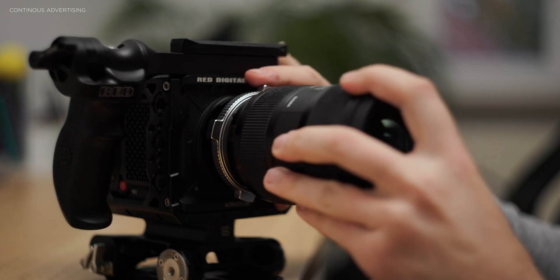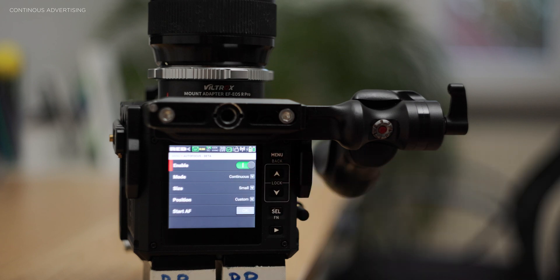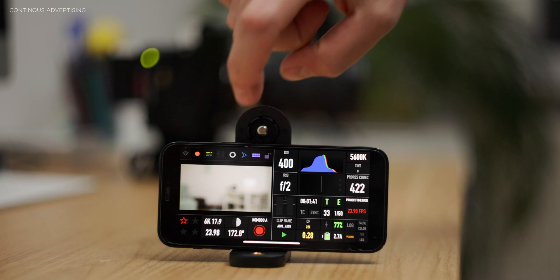First, make sure you have a lens attached that has autofocus, and turn on autofocus both in the camera and on the lens itself. Then make sure it is set to continuous autofocus. For the next step, you have to open the app.